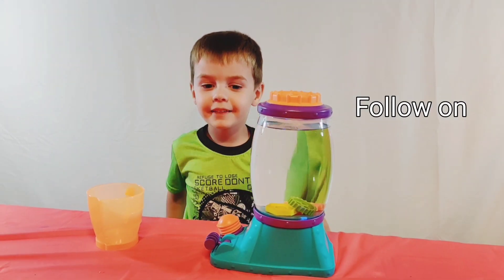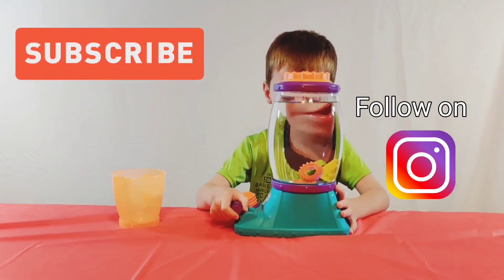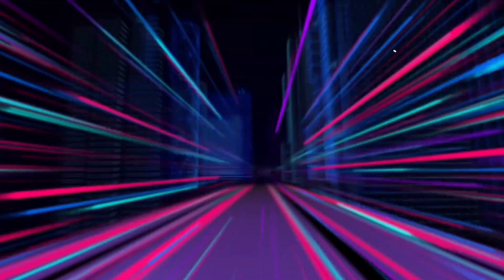Bye! Thanks for watching my channel. Make sure to subscribe down below. That's funny! Bye!